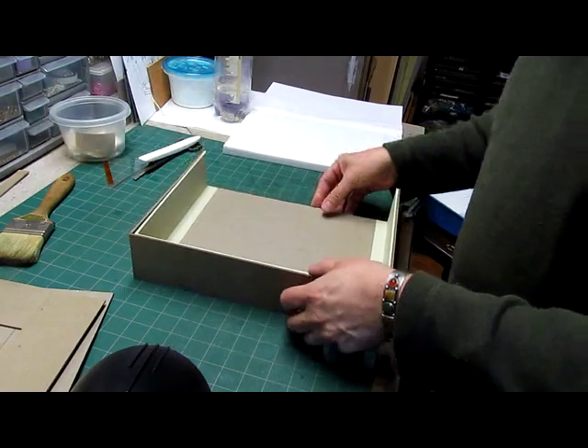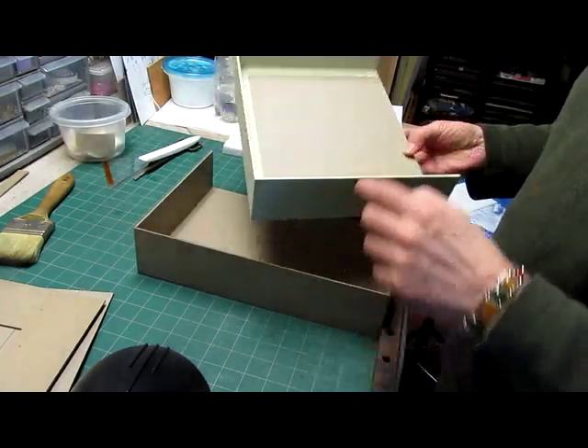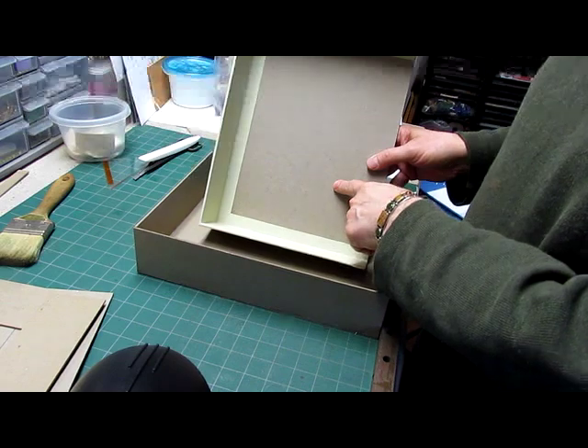From here we'll cover this tray exactly to the stage that we did for the small tray, and then we'll proceed with the next step.